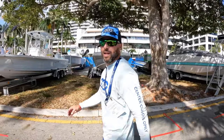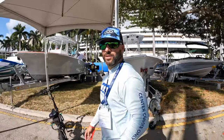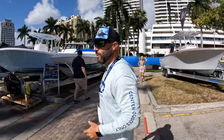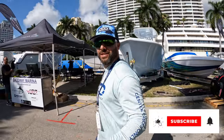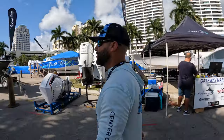We're at the Palm Beach International Boat Show getting our first look at the brand new CCO Costa 2.0. This is a 264 hybrid, designed from the ground up with the team at Costa and several other individuals. We haven't actually seen it in person since it's been complete — we're walking over to it right now.